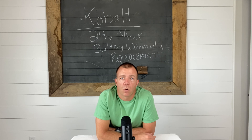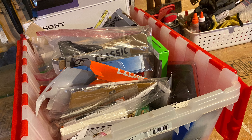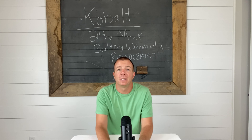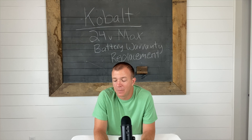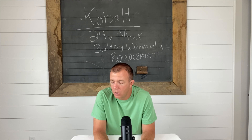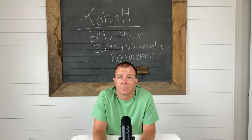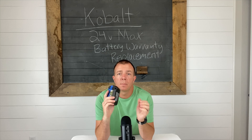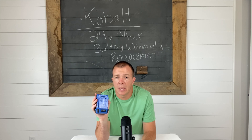I'm going to insert a picture here of my warranty tote in the basement. My wife always picks on me about it, but it has oftentimes come in handy — we're able to get free replacements, exchanges, and resolve issues. Whereas if we didn't have the warranty tote, we wouldn't have proof of purchase and would be out of luck. So I'm heading to Lowe's with my battery and we'll see how the warranty replacement goes.